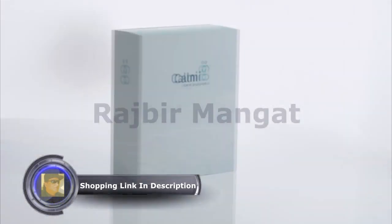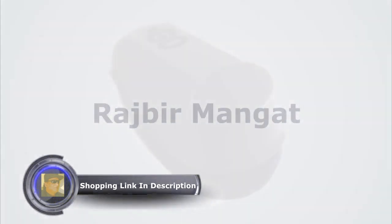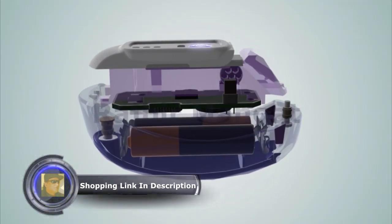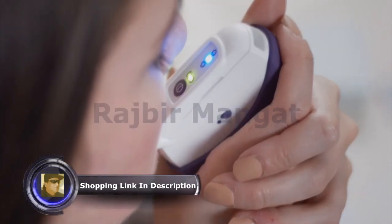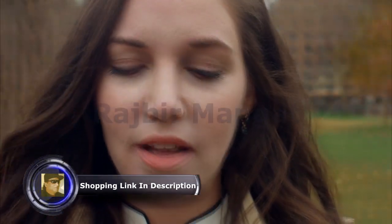This is Calmigo, a brand new concept in the drug-free relaxation world. Its cutting-edge technology immediately adapts to your needs to create a rapid calming effect. With Calmigo, you're only a few breaths away from a more relaxed you.